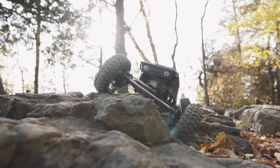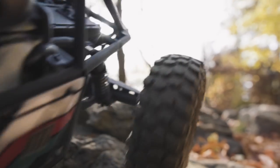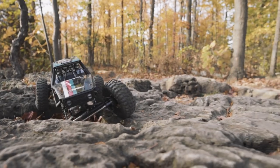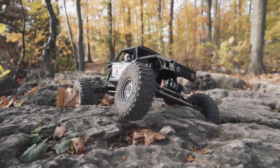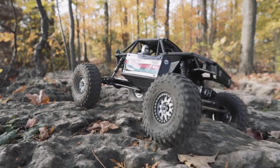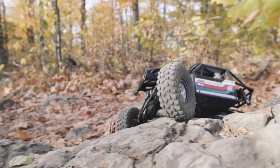I could not believe it. I filmed 90% of the running video after that accident, and even with the damaged rod end, it managed to hold up to a fair bit of abuse. This truck took a beating and it came back for more. I'm really, really impressed — and mortified, one with my horrible driving and two that I had wrecked the truck five minutes into shooting the running video. There's no better endorsement than that. This truck will take it.